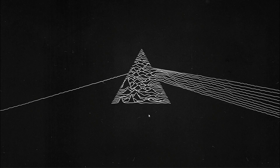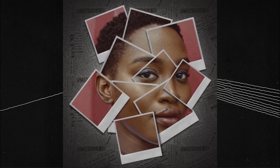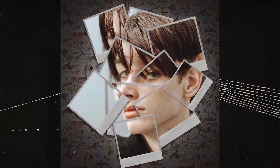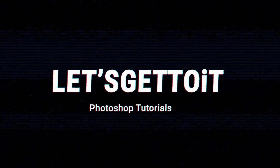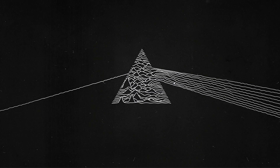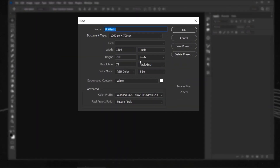Hello everyone! In today's tutorial we'll see how to create this really cool frame collage effect that you can see using Adobe Photoshop. It's a very easy and simple thing to do, so if you follow along you will be able to create the same thing and use it for your own pictures. Let's get to it!